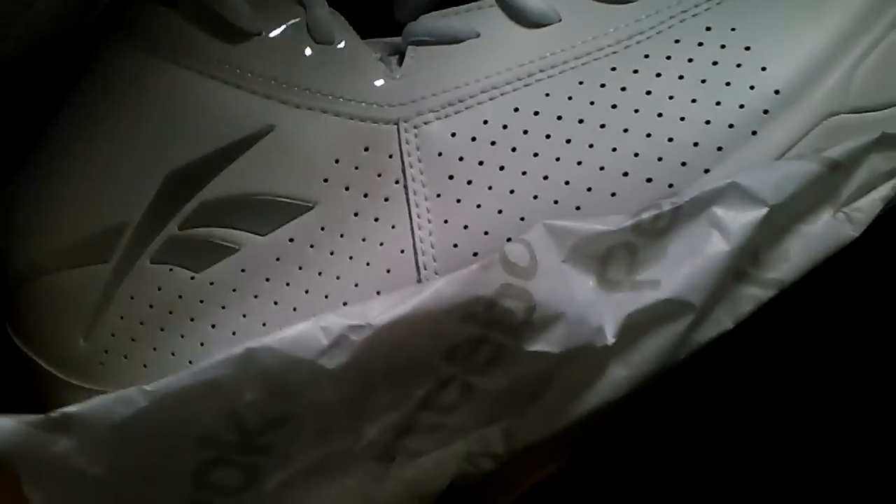Next up, these are a pair of Reeboks — Reebok basketball sneakers. These are a size 10. They're in really good condition. All my sneakers are in really good shape — it's not like they've been worn and you see dirt around them. These are in real, real good shape right now.